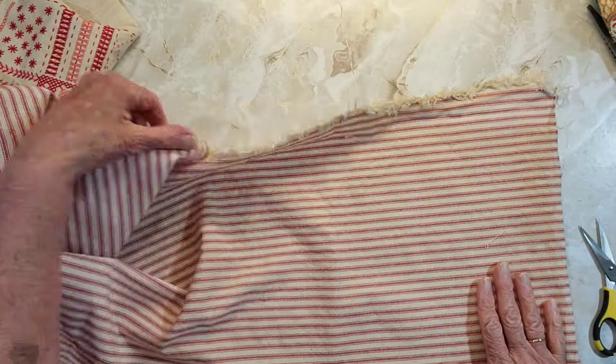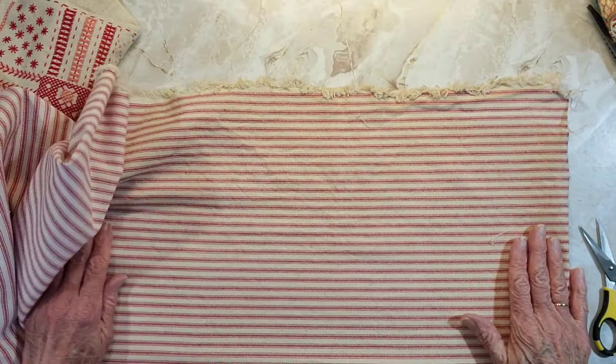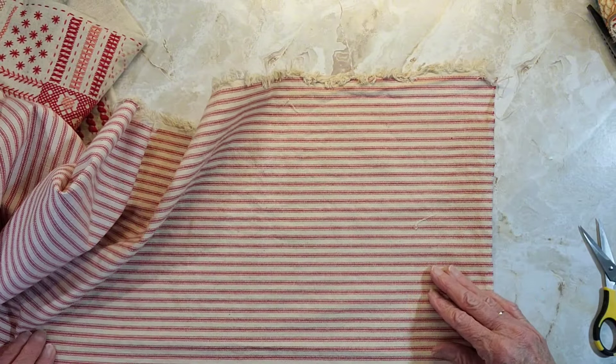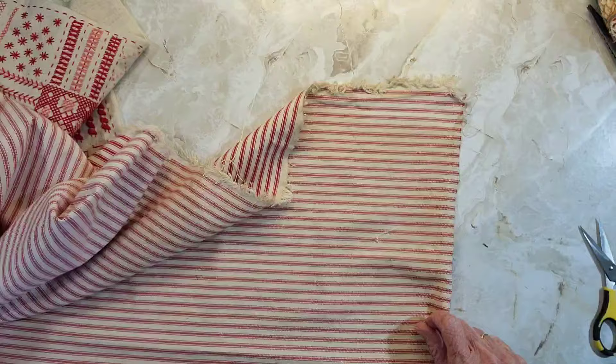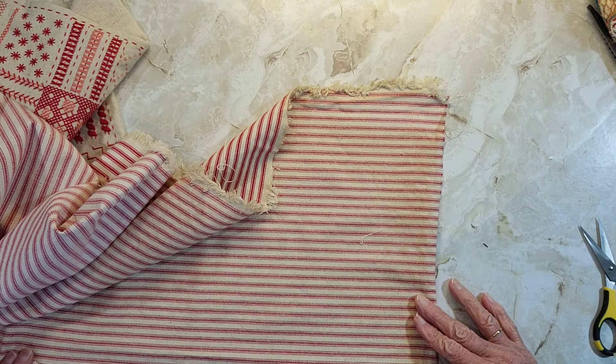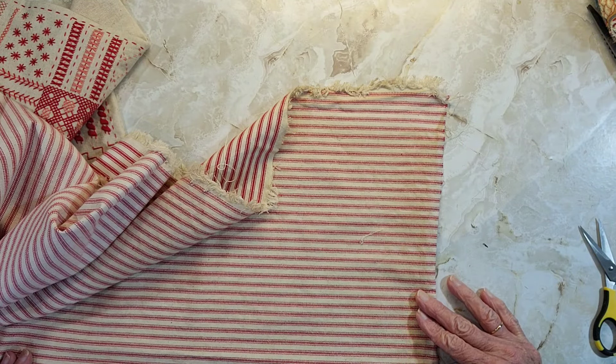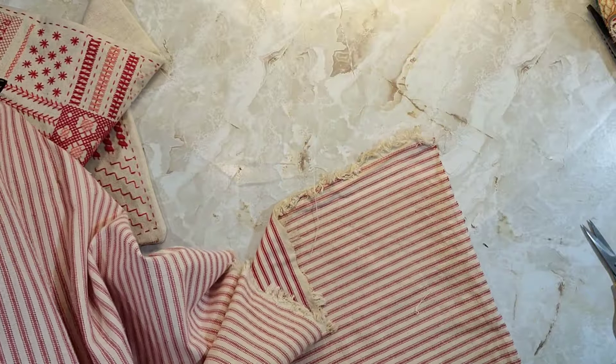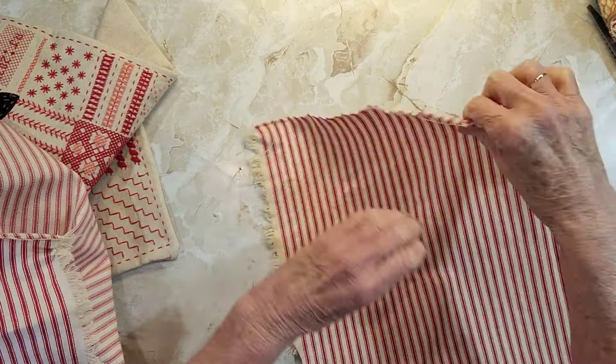I need an extra quarter of an inch on each side, so that would be 11 by 14 and a half, which would be 15. It doesn't really matter up here for the height because I can adjust it. So I'm going to go 16 so I don't have to worry if I'm doing it the right way. It doesn't seem to want to rip in this direction — it's always tougher to rip one side than the other. Okay, so there's that piece and I need another piece.